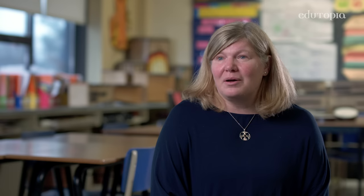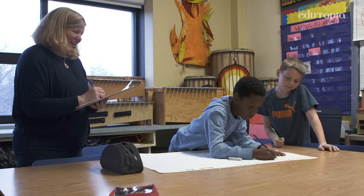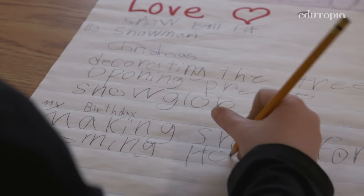They benefit so much from orally expressing their ideas at the same time as moving their bodies, so that when I actually do ask them for ten minutes of focused writing, they're totally ready for it. It allows them a lot of success when they've done all of that brainstorming work.